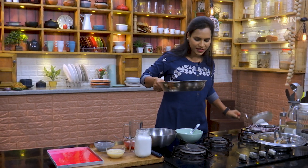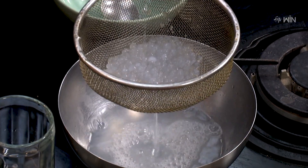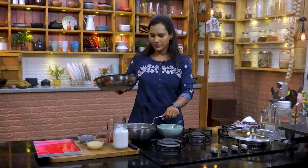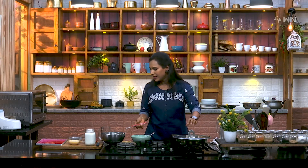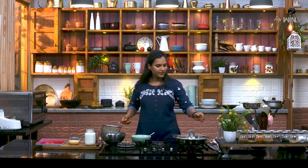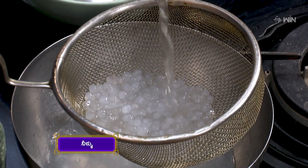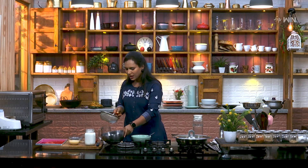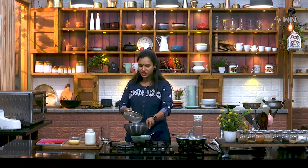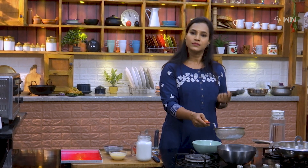Now, let's take a jar and make it separate. Then cook it in the water as well, and we will basically cook it in the water. After that, cook it in the water. It's a very good energy and it's a good amount of water.